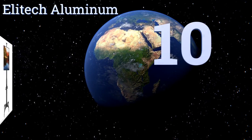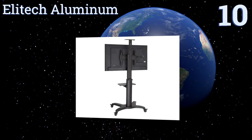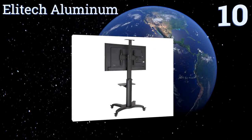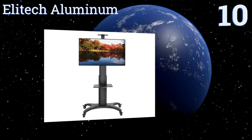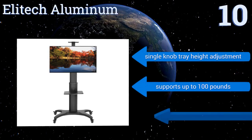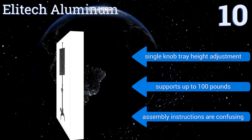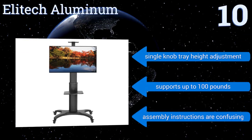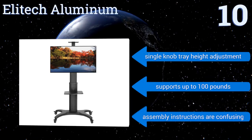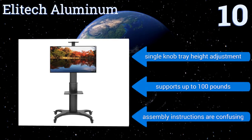Starting off our list at number 10, while it may not be the most attractive option on the market, the Elite Tech Aluminum makes up for its looks with stability and portability. Its mount can tilt from minus 4 to 8 degrees, making it a good choice for lecture halls and classrooms with different seating configurations. It comes with a single knob tray height adjustment and supports up to 100 pounds, however the assembly instructions are confusing.